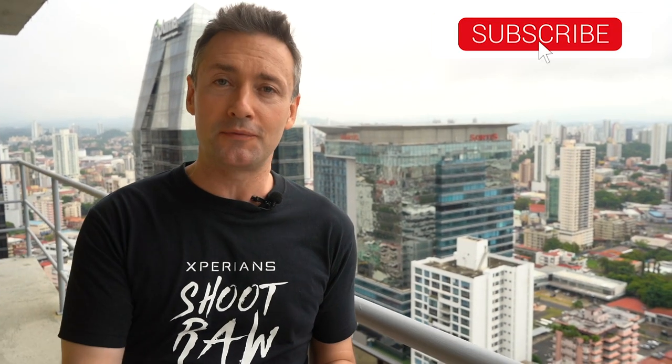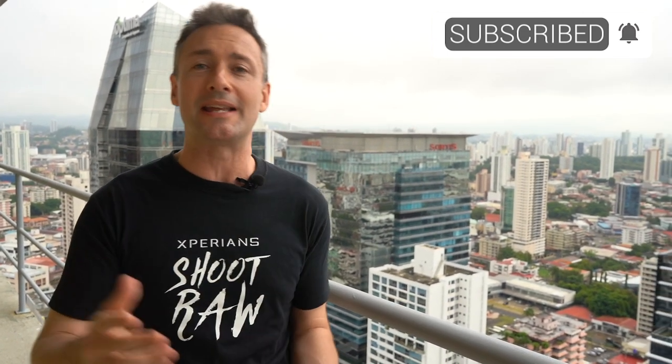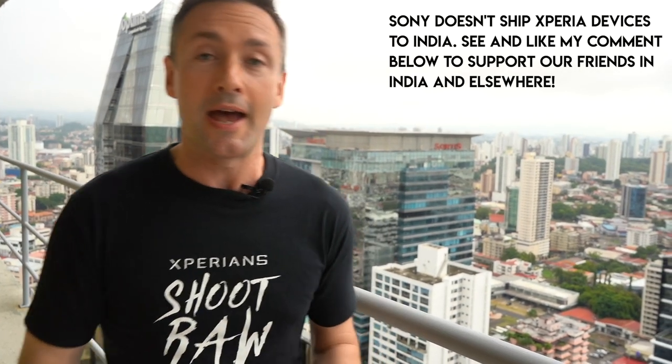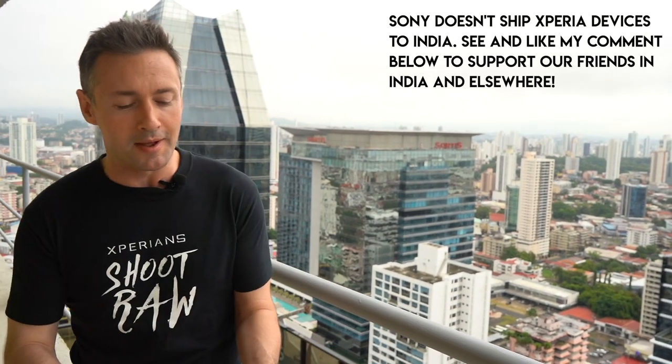So before I get into this, make sure you're subbed and that you smash the notification bell because we've got Xperia videos coming up against the new iPhones, which I'm so excited about, and loads of other stuff. And Jordan, of course, who's doing some great videos over in the UK. I remember that place.